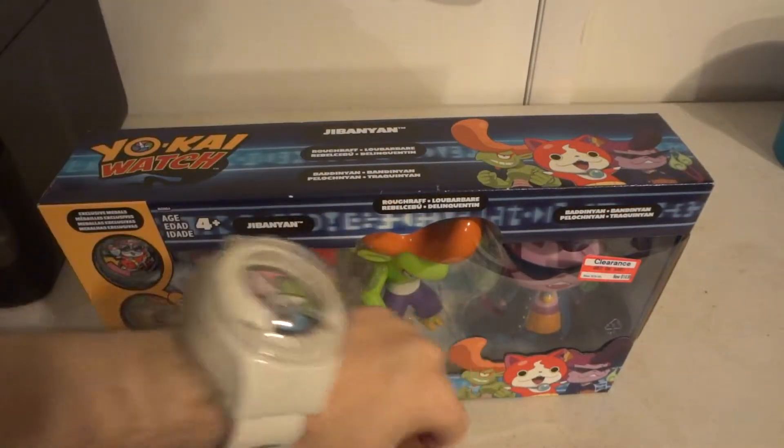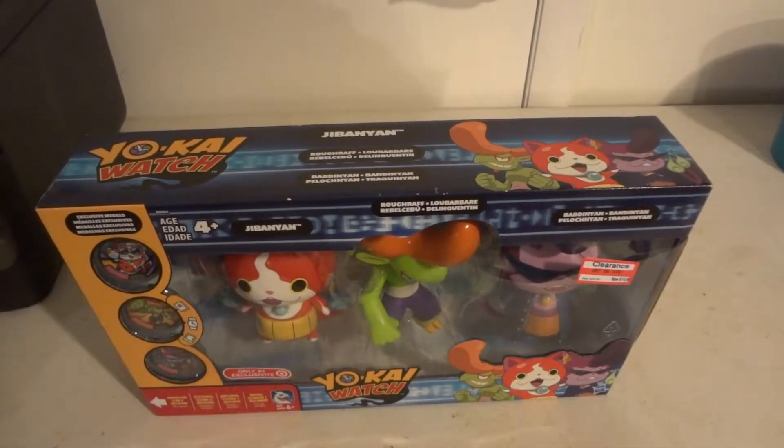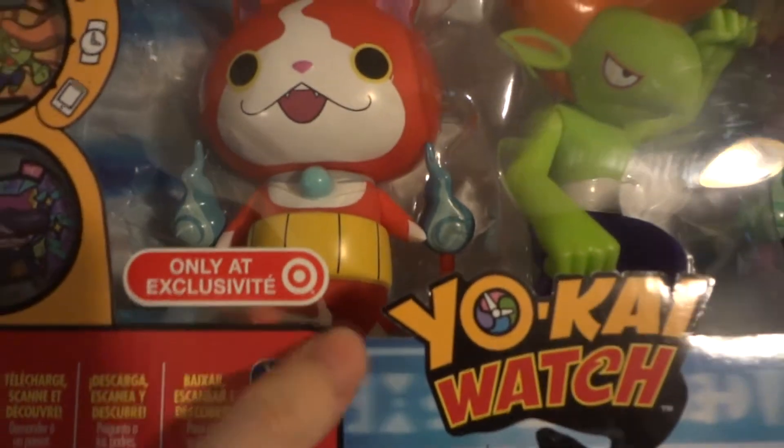Hi! Do you know what time it is? It's time to do a Yo-Kai Watch Fitters Free Path unboxing review. I picked this up at Target — only at Target, exclusive.